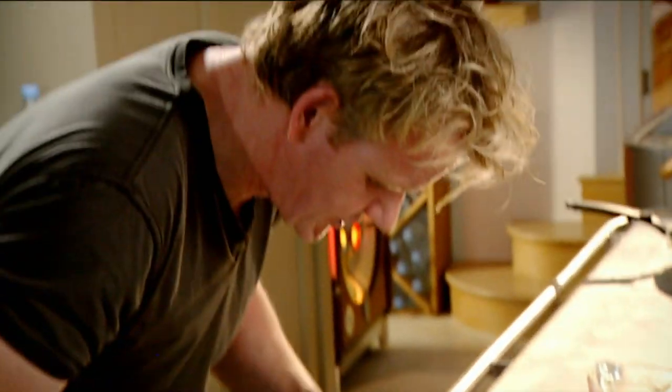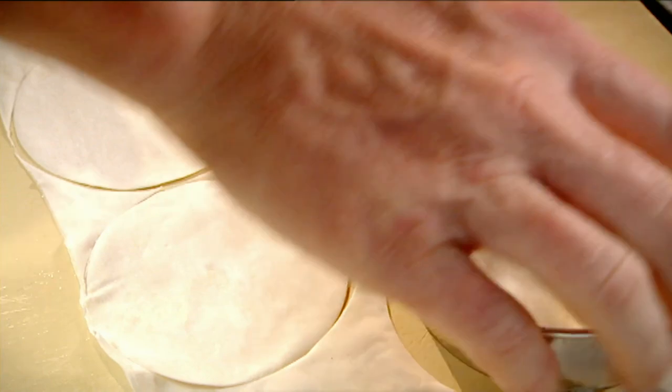Second layer on top, egg wash. Finally, our third layer of filo pastry. Take your cutter and push hard.